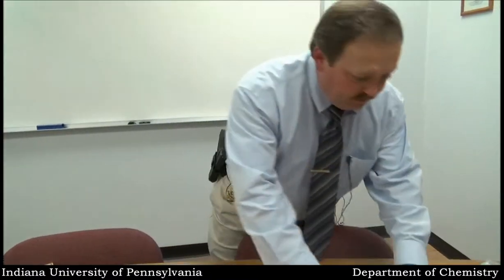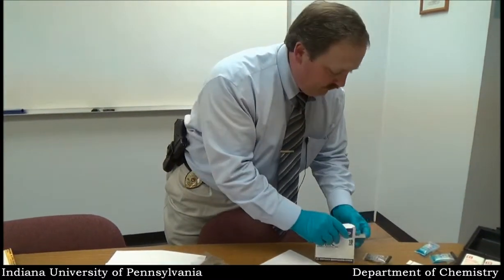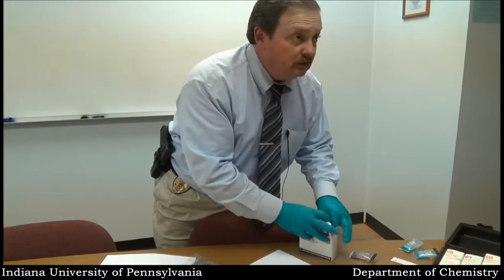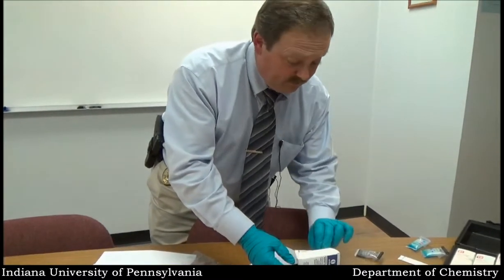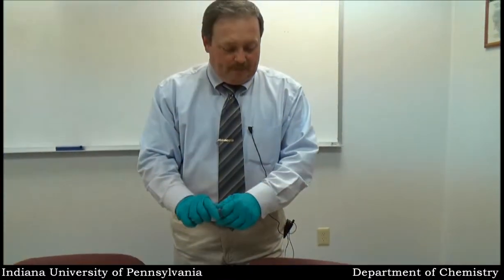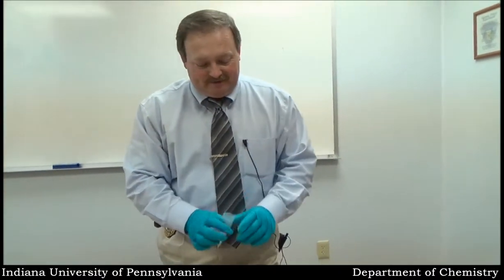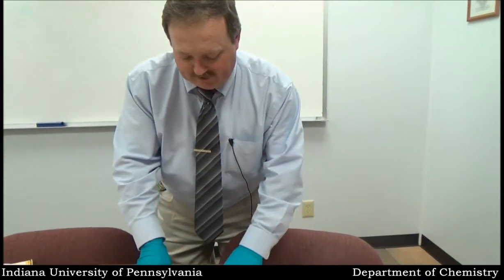Next we'll try the marijuana again. This marijuana is pretty old. I'm not much of a chemist — I'm more of a criminologist — but I don't know if THC would evaporate out of the marijuana over a period of time or not. This marijuana is so old, probably if you tried to smoke it you'd have a flash fire.